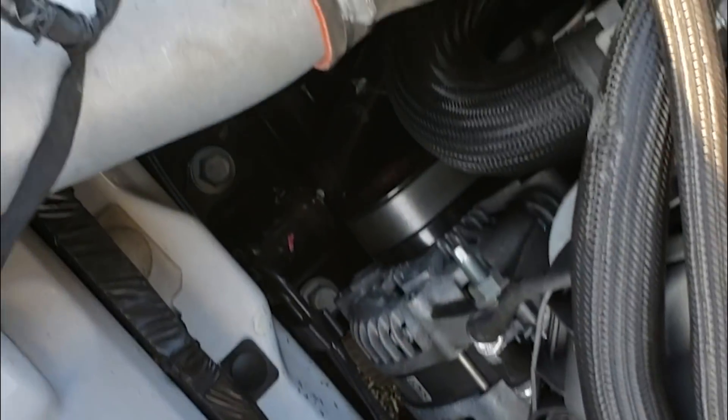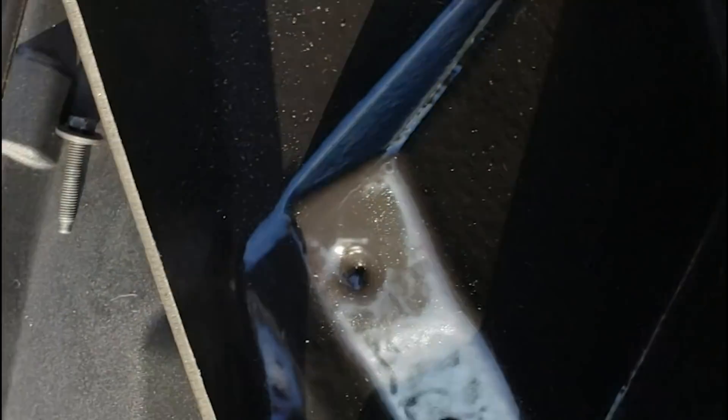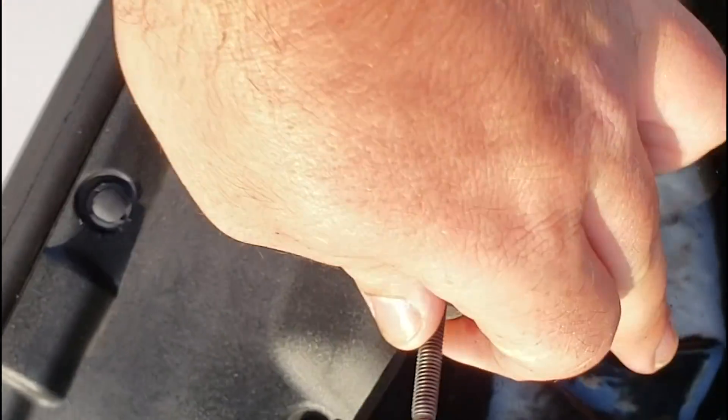This factory air box is no use anymore. Let's see if we can get this heat shield to fit the correct way. That grommet I removed from the factory air box — which is where the bolt goes to hold the air box — you remove that and install it into the new heat shield. This will secure your heat shield down with just that one bolt. Don't forget to do that.